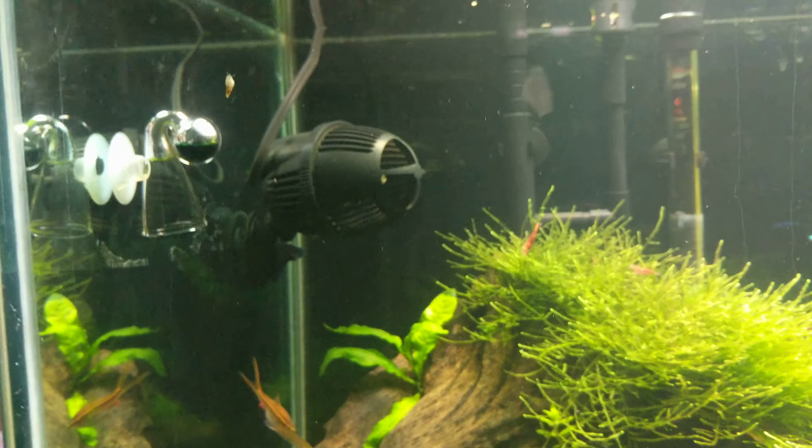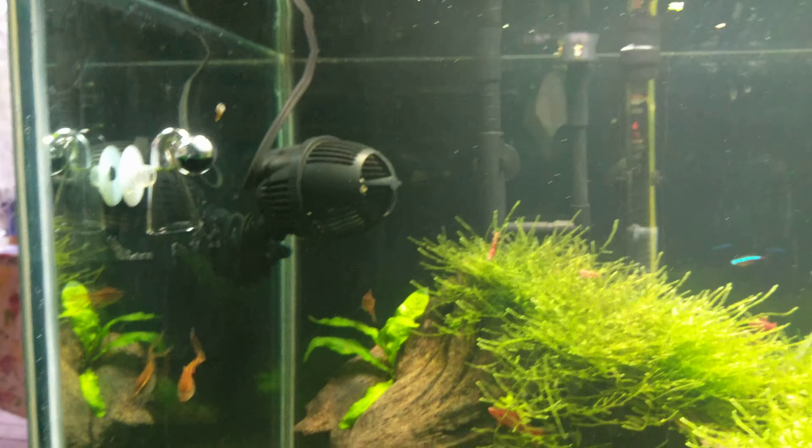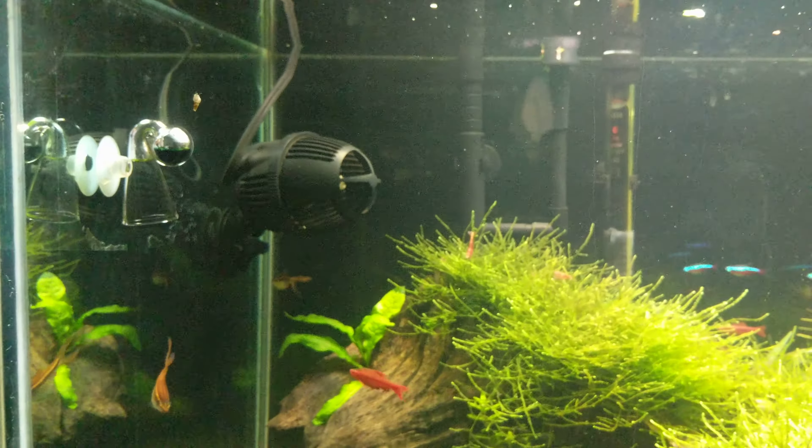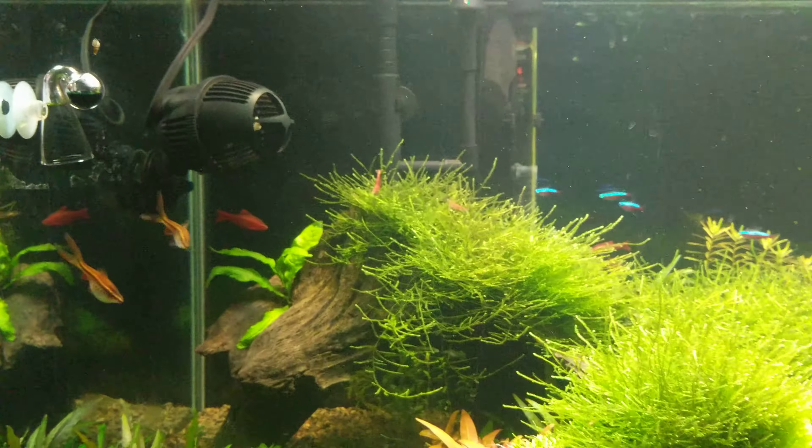Now, that wave maker you see back there is actually not on. I haven't had it on for a while because I guess it creates too much turbulence in there. The fish seem to like it better with it off.